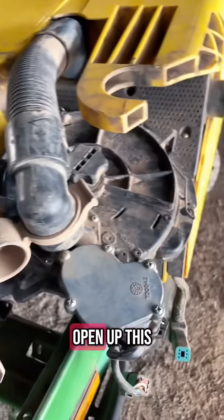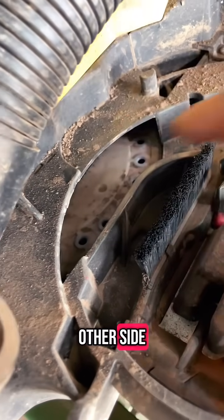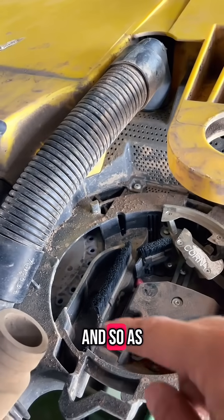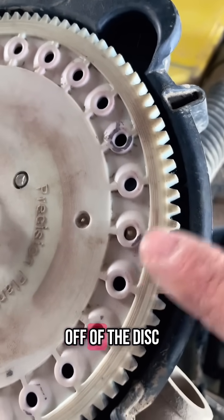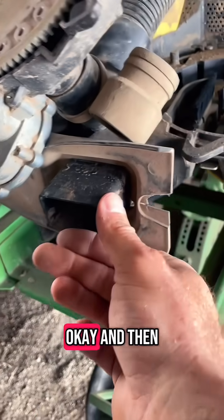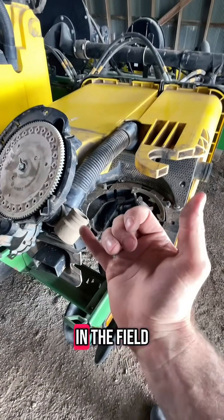The way they work — we'll open up this meter here — you've got two different meters. So you got the one that's on here and then you can see the other one back here from the other side. This one will turn counterclockwise, and as the seed gets sucked to the holes it'll turn, and there's a knockoff wheel, just like other vacuum meters, that will knock the seed off the disc and then it'll fall through your seed tube. The disc in the back turns clockwise and does the exact same thing, and they alternate depending on where you are in the field.